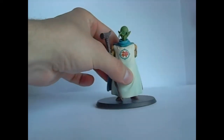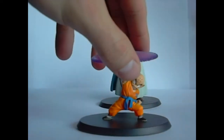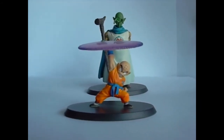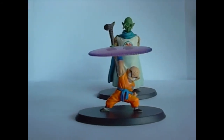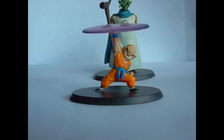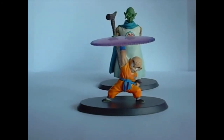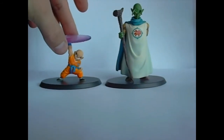Here is Krillin. I love this Krillin. There are a couple other Destructo-Disc throwing Krillins, but they all look so terrible. The detail on him is perfect. So in this series, there are some that look like that Vegeta where he's busted, and then there are some that look like they came right out of the cartoon.